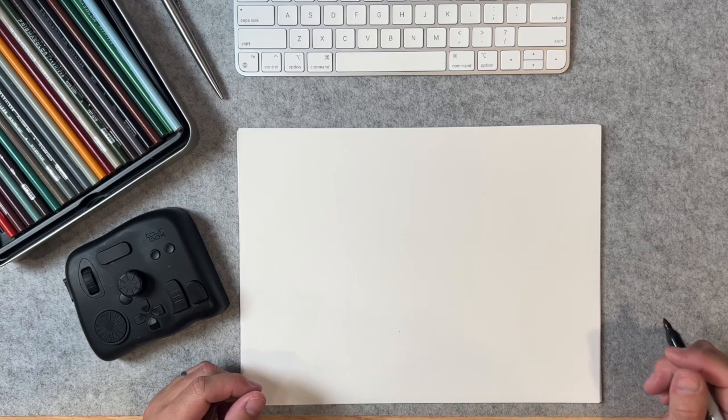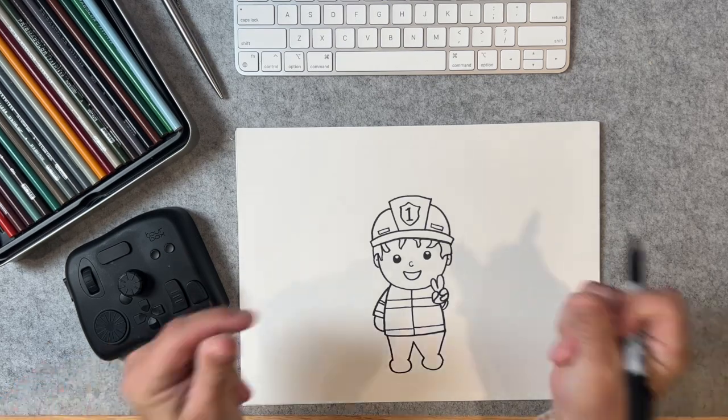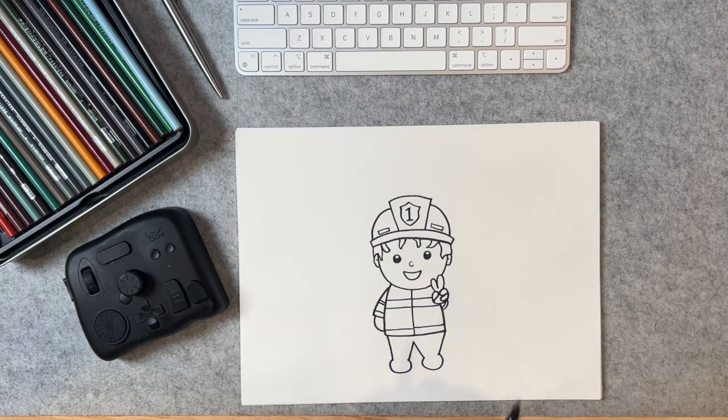Happy Labor Day, y'all! We're going to go ahead and draw a small fireman. All right, let's go ahead and get started.